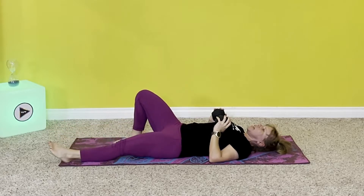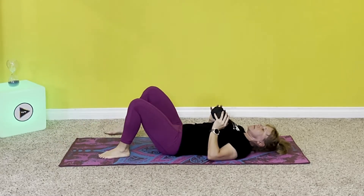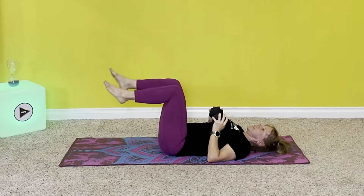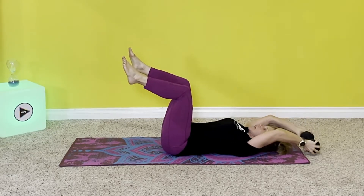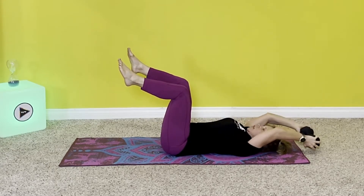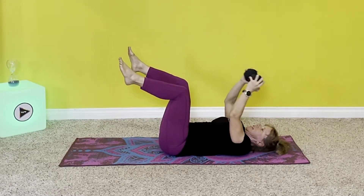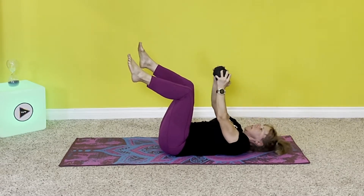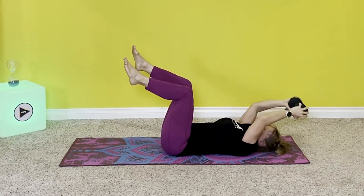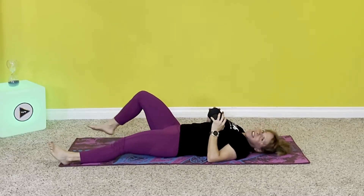Little break — especially for those hip flexors. You can put your legs out straight just to let them stretch. Brace your core, bring your knees up, press the weight to the ceiling, let's pull. One, two, three, four, five, six, seven, eight, nine, ten, eleven, twelve, thirteen, fourteen, fifteen. Awesome, so good.